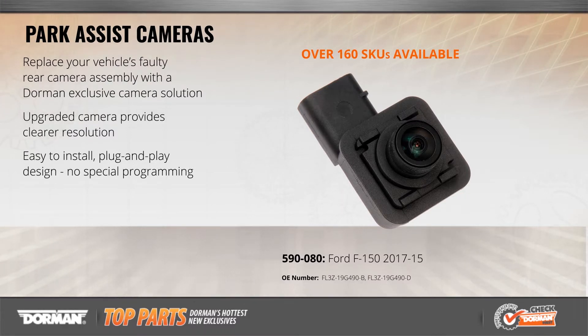Fully compatible with the existing vehicle electronics, installation is simple and requires no programming.